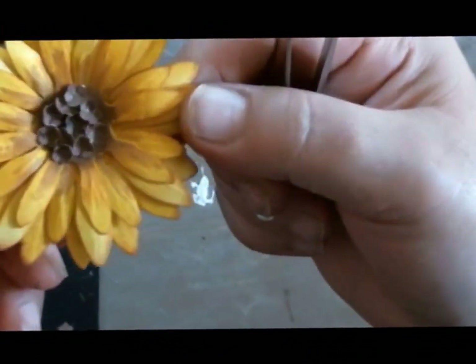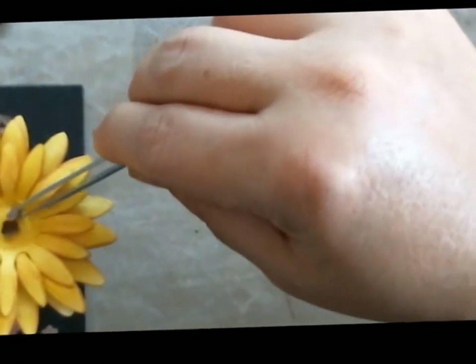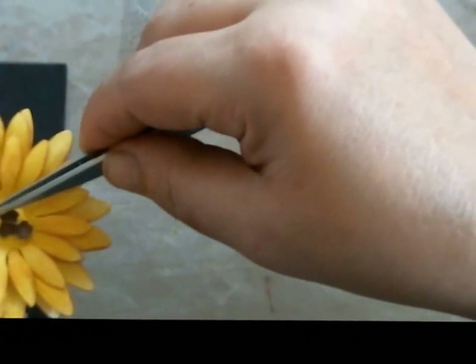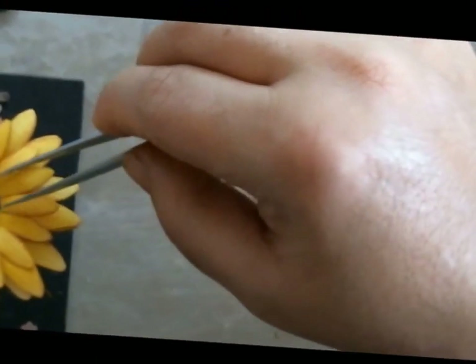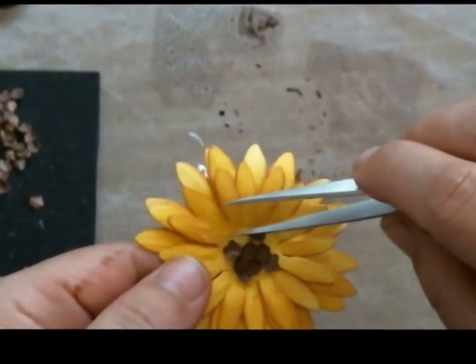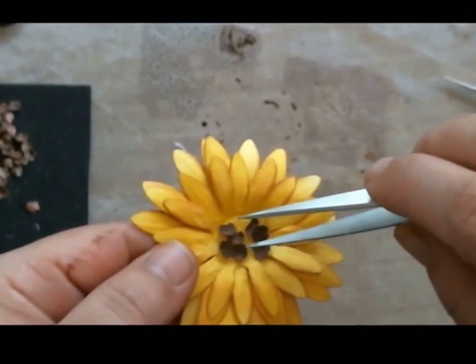That's basically what it's going to look like. For those of you who like a brighter, prettier flower with less distressing, this is something of what it could look like without all that treatment — without the painting, coloring, and distressing of the center. It's all up to how you want to do it.